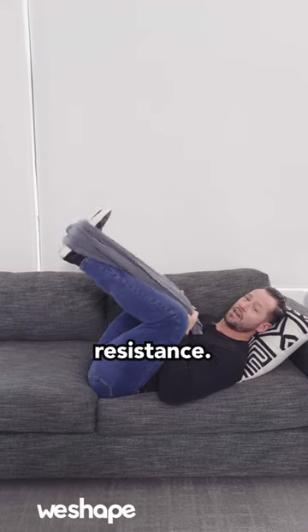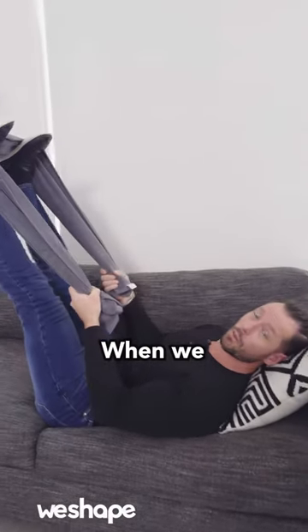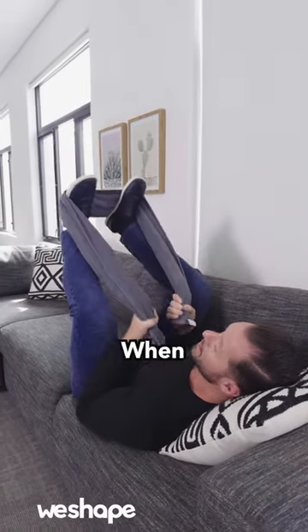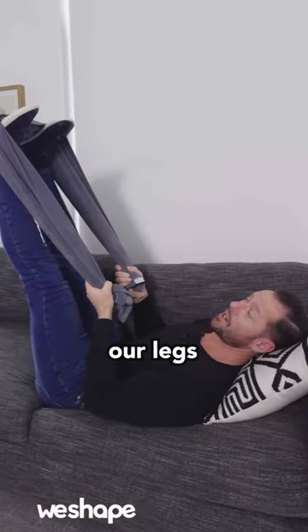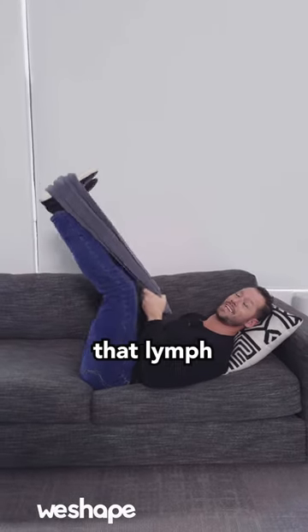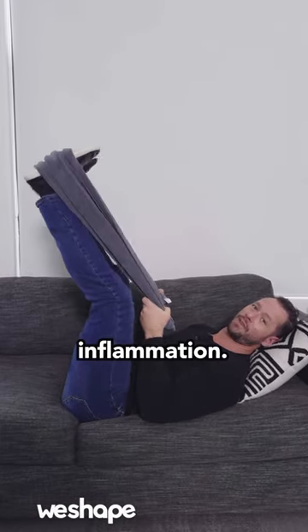It doesn't have to be a ton of resistance. What we're trying to do is pump the legs. When we pump the legs, that pumps the lymph fluid, which is the swelling that's happening in your lower body. When we pump the lymph fluid, especially with our legs above our heart, it moves towards those internal organs, which can process that lymph and get rid of it in our body, making us have less inflammation.